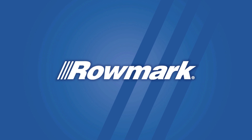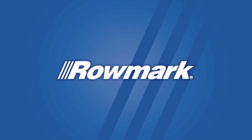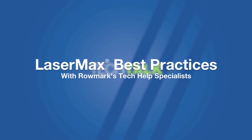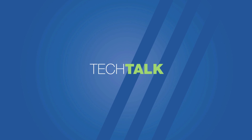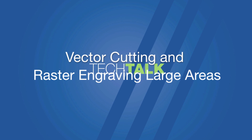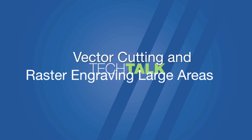Hi, this is Bobbi again, and welcome to another edition of Tech Talk. Today we are going to continue with our best practices when working with Romark's Lasermax product line, specifically touching on best practices for vector cutting and raster engraving larger areas and graphics with this material.